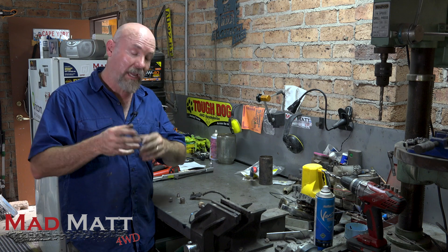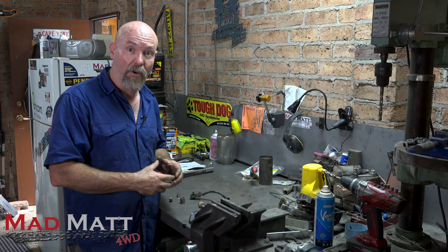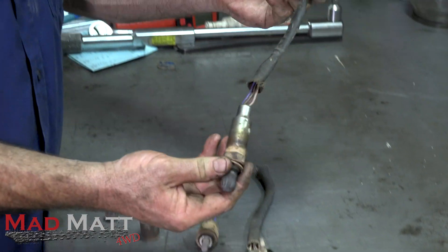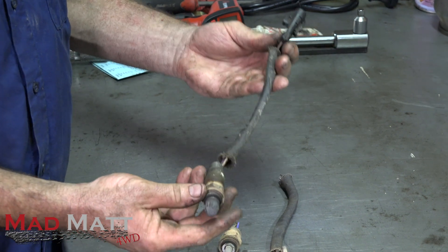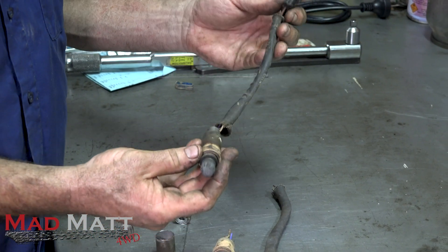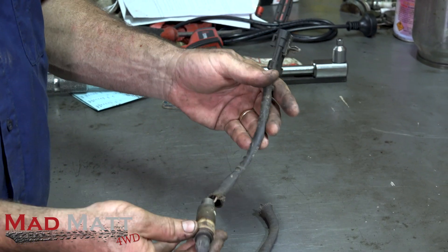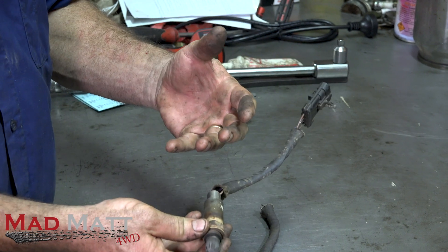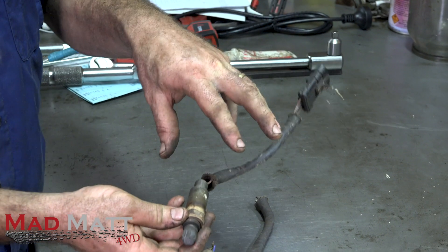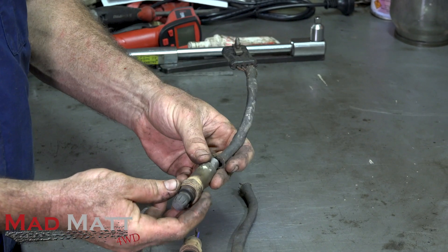I'm going to reset the camera and get a real close-up look. An O2 sensor is used by the computer — the ECU in the car — to monitor how much oxygen is in the exhaust. The reason it does that is it tells the ECU how much petrol it can put into the combustion chamber to make an explosion so the engine will run.